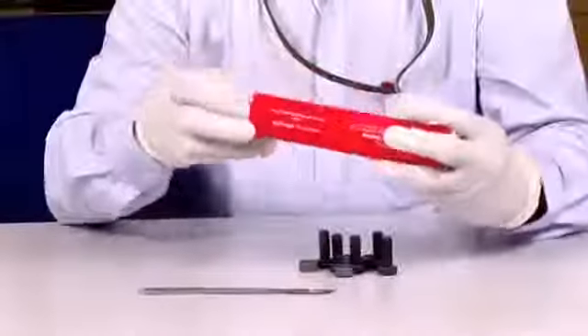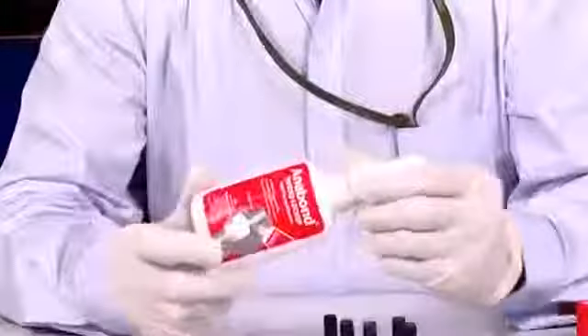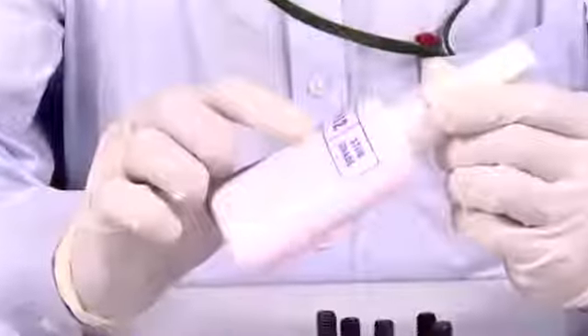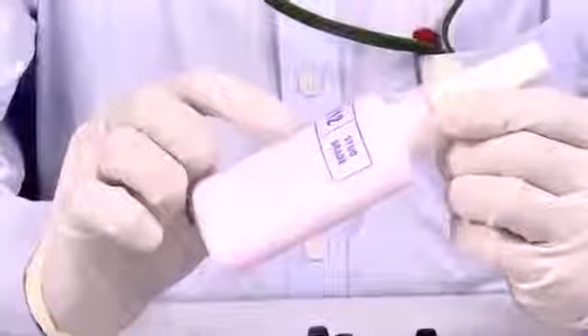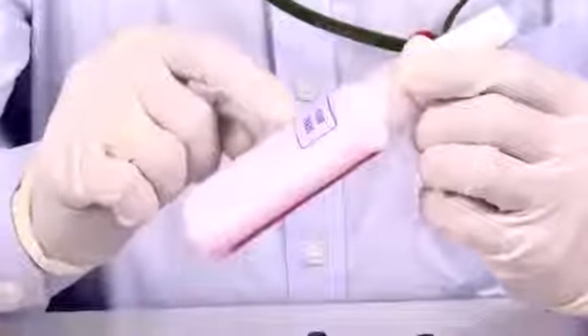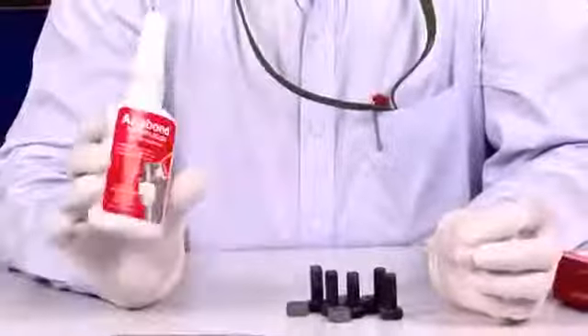They come in plastic bottles like these. You will notice these bottles are only partially filled. This is done to ensure availability of air above the adhesive layer. In fact, these bottles can be kept open — they don't dry or completely cure out.